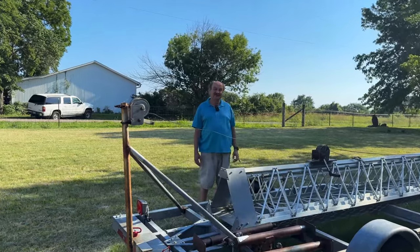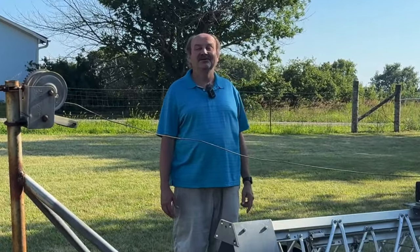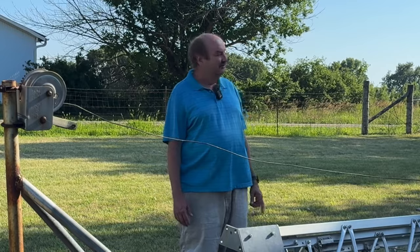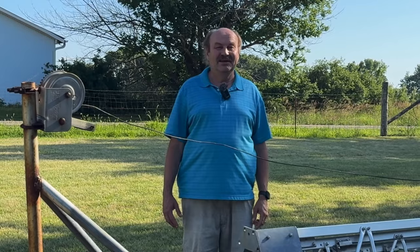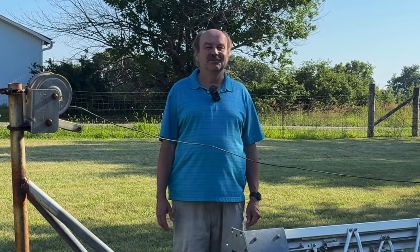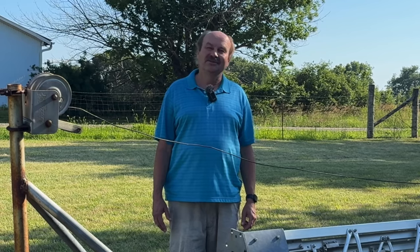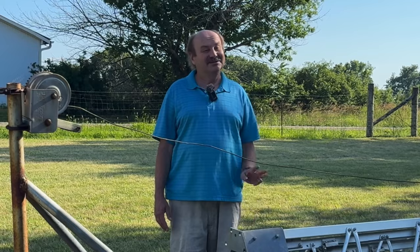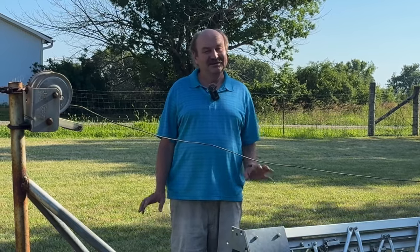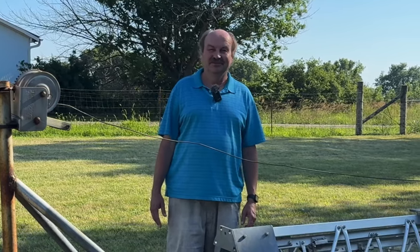The other thing that happened is my 80-meter off-center fed dipole, which is off in that direction — I'll show you that in another segment here in a sec — it came down a few days ago. We had some pretty bad thunderstorms here early in the morning. Although it stayed up for three years here in the Midwest with the thunderstorms and winds we have, I'm pretty pleased with that actually.